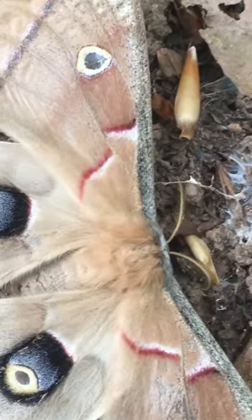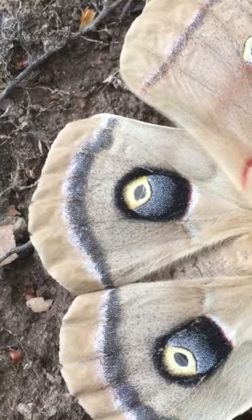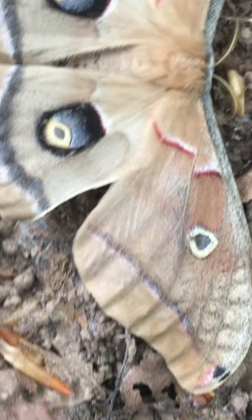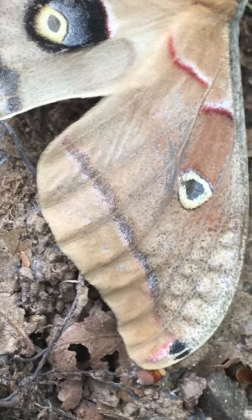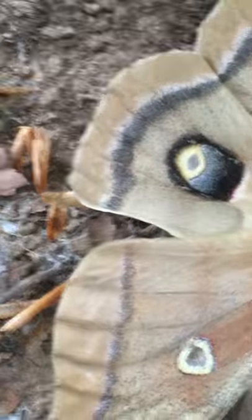Look at that detail. Look at those markings. It's the most incredible, beautiful moth. It's like pixelated — like those pixels in pictures. So delicate and beautiful, but for some reason it wants to be here on the ground.